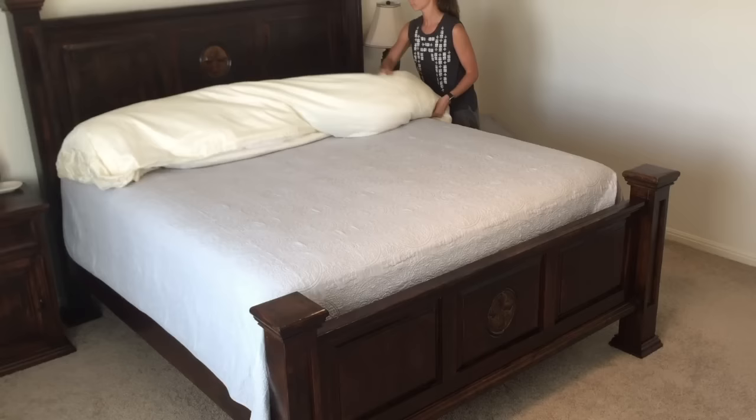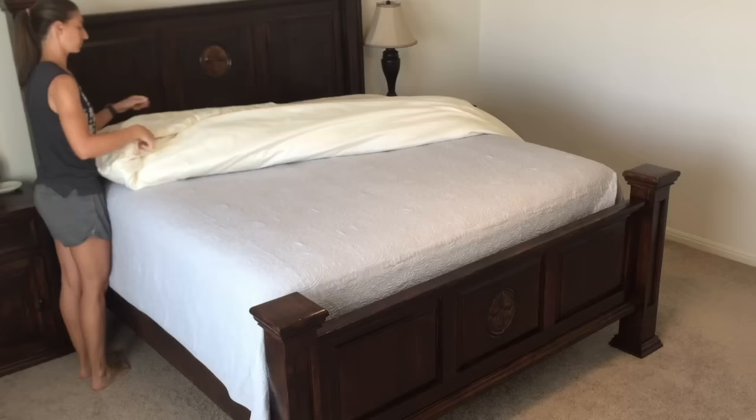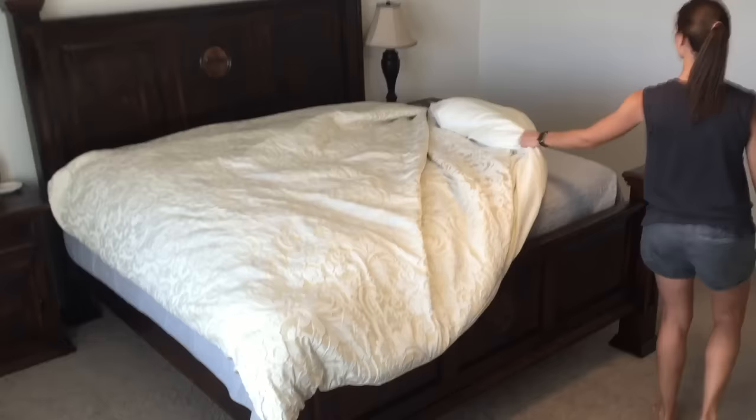Then it's time for the fun part — I unroll the burrito and the duvet is in the cover. And how easy is that? Less than five minutes!